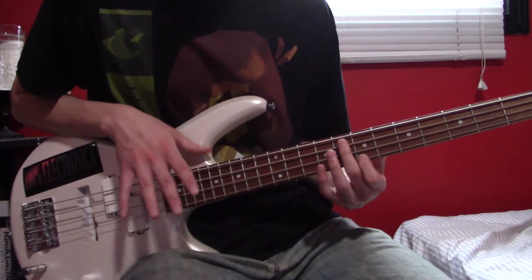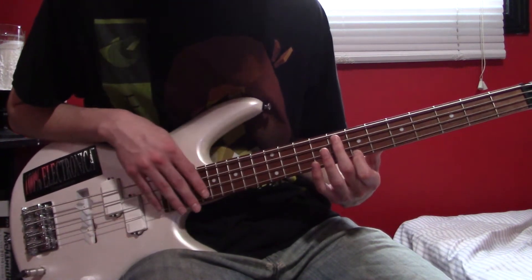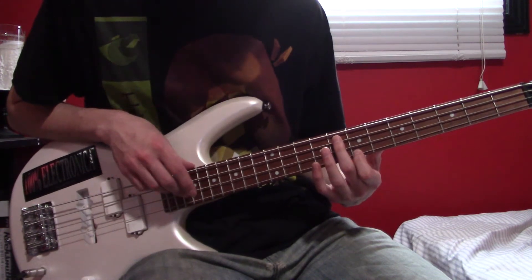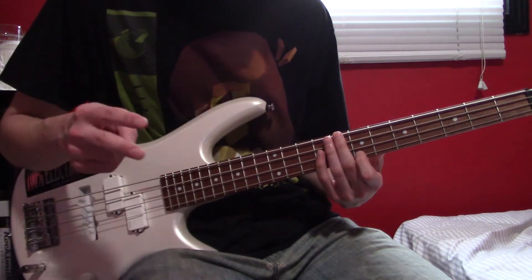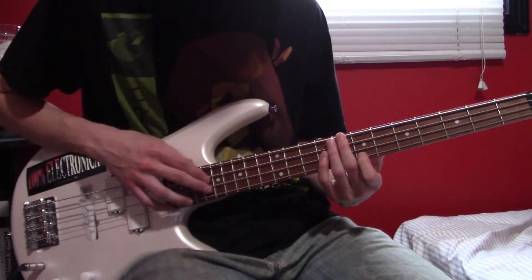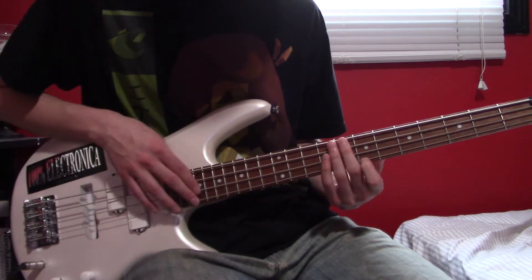You could do it this way with like one finger kind of tapping there, hitting the D string open. Or you could do it with like two fingers — I've seen him do that before — you know, one finger for each string.